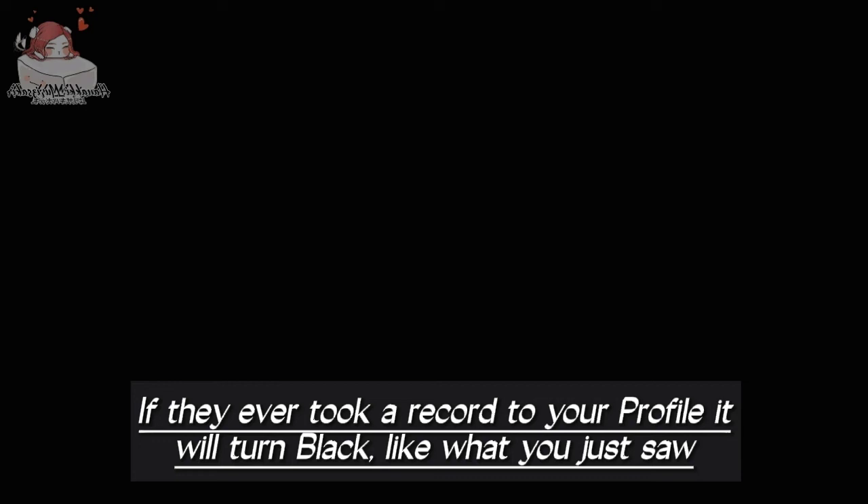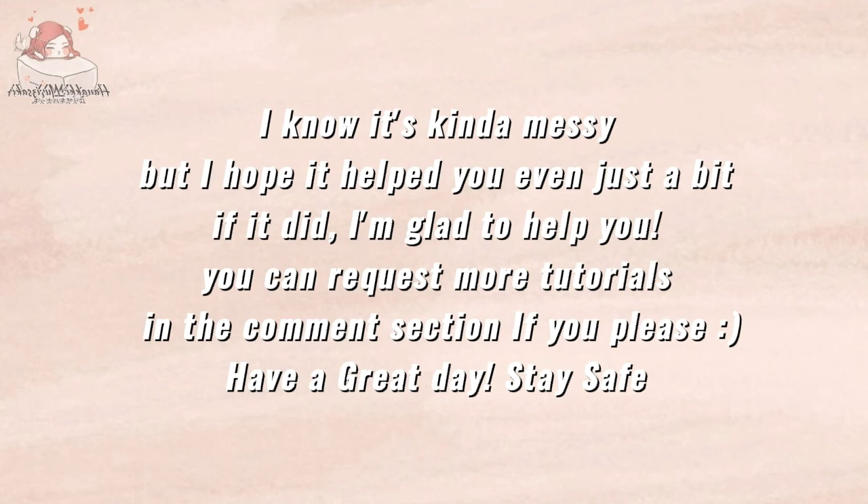If they ever tried to record your profile, it will turn black, like what you just saw. I know it's kinda messy, but I hope it helped you even just a bit. If it did, I'm glad to help you. You can request more tutorials in the comment section if you please. Have a great day. Stay safe. Meow.